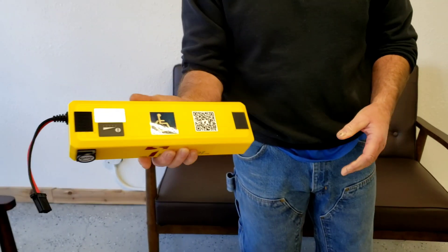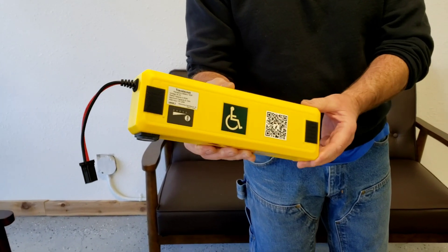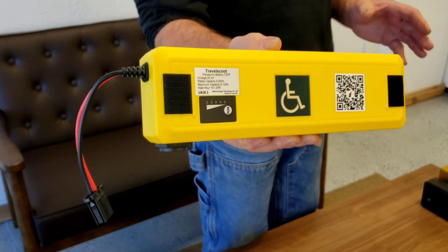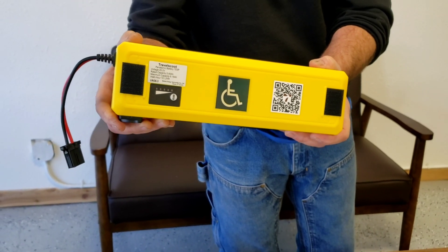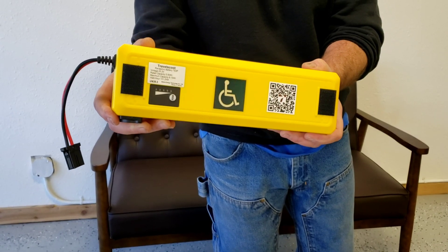It's a very handy size. It is primarily for folks that are traveling with airlines or in countries that have a stricter than standard limit on the watt-hour capacity rating for lithium-ion batteries.